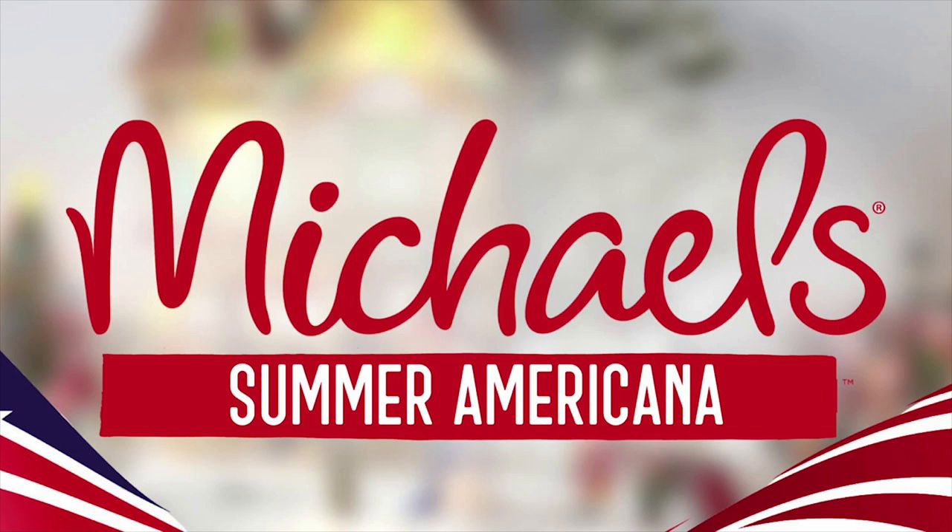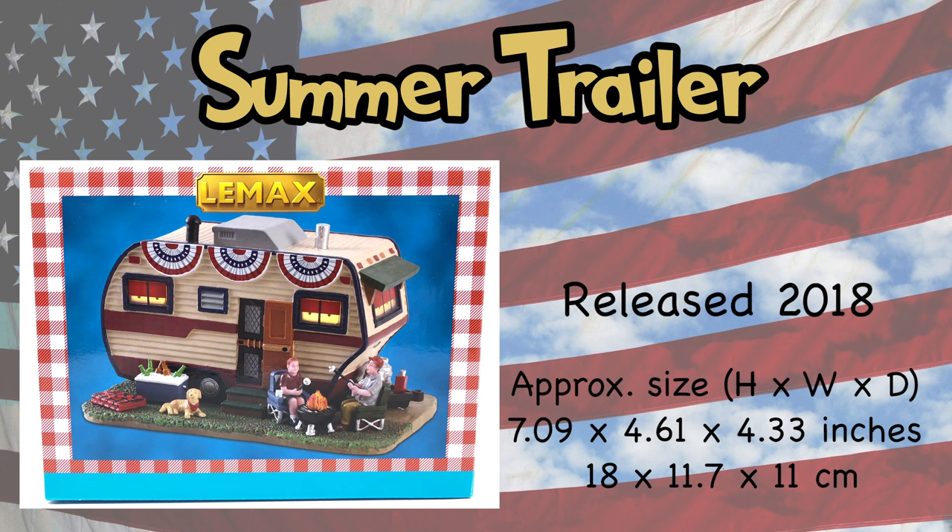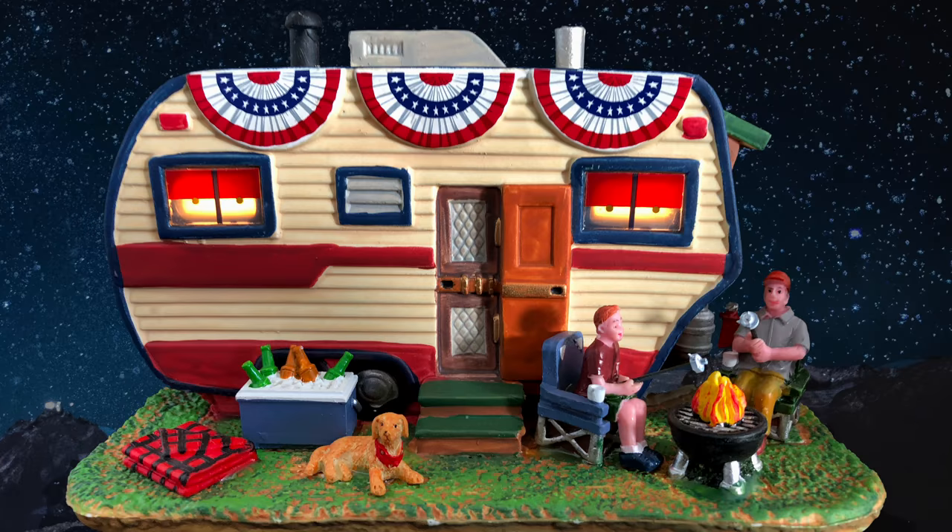We're going to start with the exclusive, just beginning this year, the Michael's Summer Americana collection, and the first thing we're going to get into is the Summer Trailer, one of my favorites out of this whole collection. I've got the size there because I know a lot of people are curious how this fits in with other pieces that they may have or may add in the future.